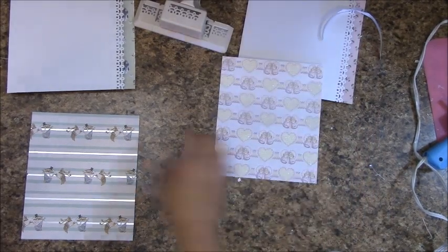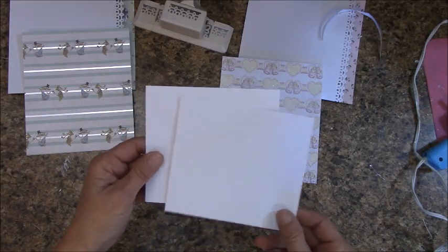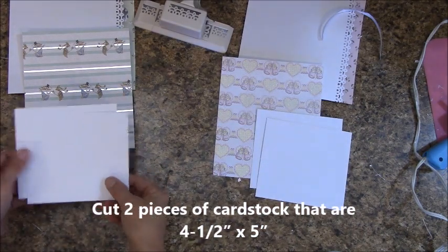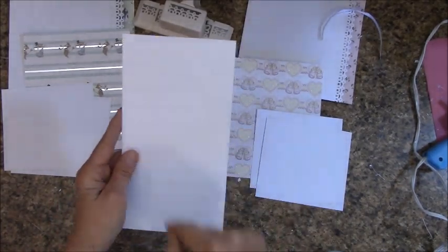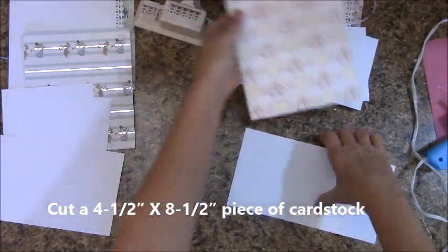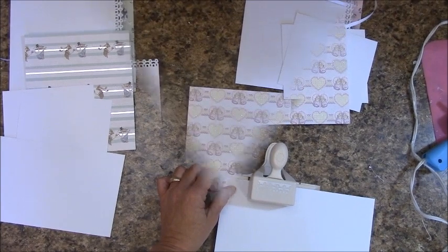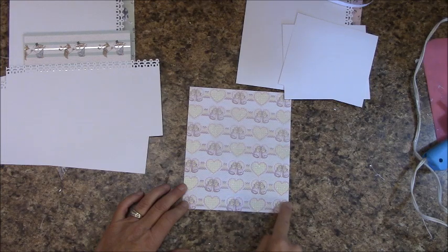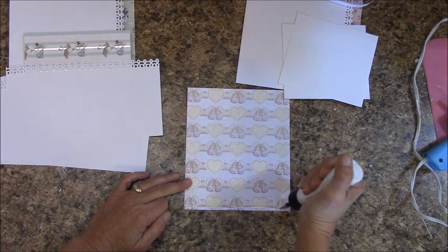We're going to get a couple things ready for this. Cut two pieces of card stock that are four and a half inches by five inches — I need two for this one. Next we need a four-and-a-half inch by eight-and-a-half-inch piece. Let's get our half-inch punch out and punch along the long side. Sometimes score tape does not like to adhere to glitter, so for this I am going to actually put my glue down.